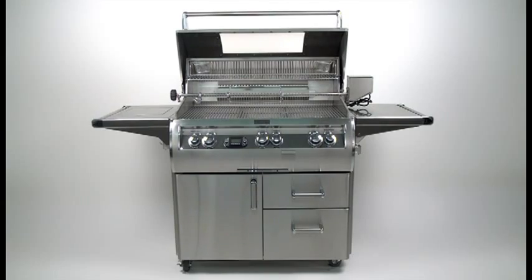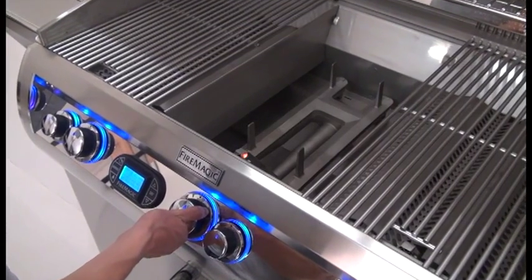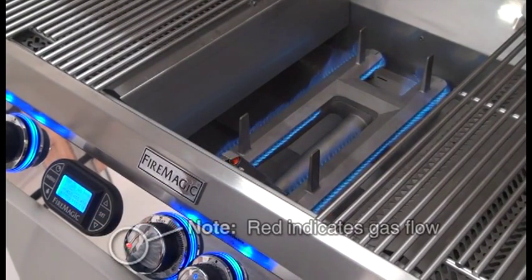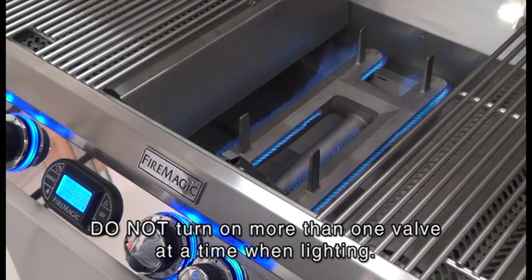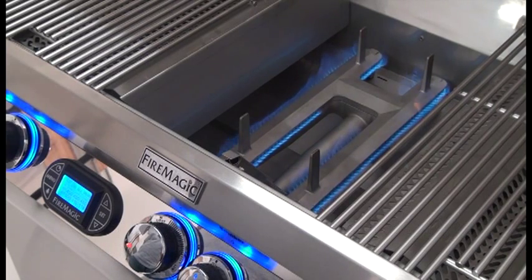Ensure the oven lid is open and remove any covers from the burners to be lit. Depress the desired control knob for five seconds and while pressing, turn it counter-clockwise to the highlight position. Once the burner lights, release the knob. If a burner does not light within five seconds, depress the knob and turn it to the off position. Wait five minutes before repeating. If you smell gas, follow the instructions found on the cover of your owner's manual.